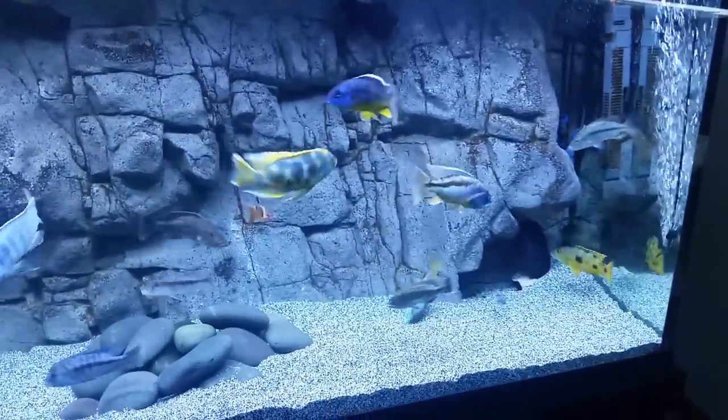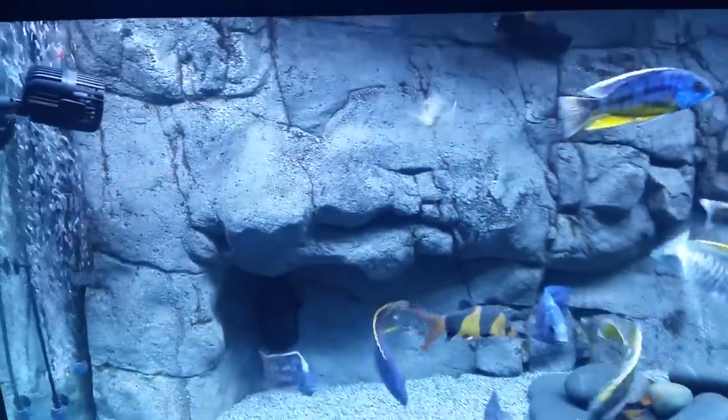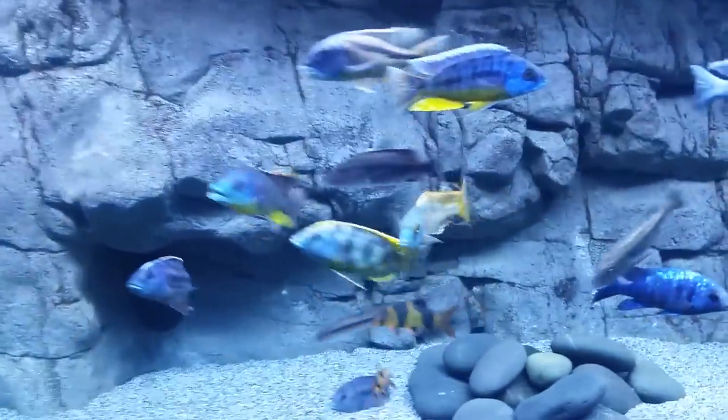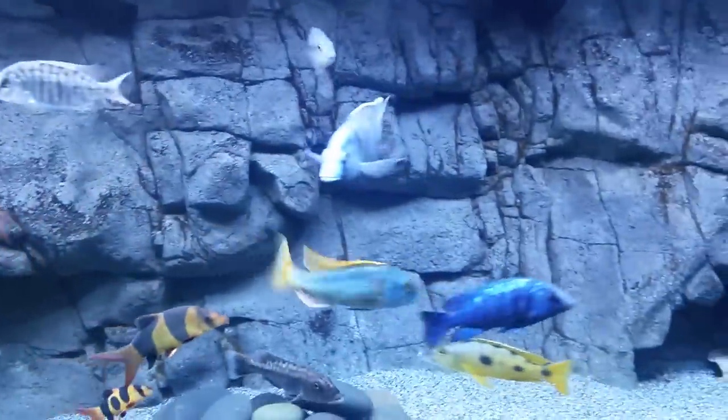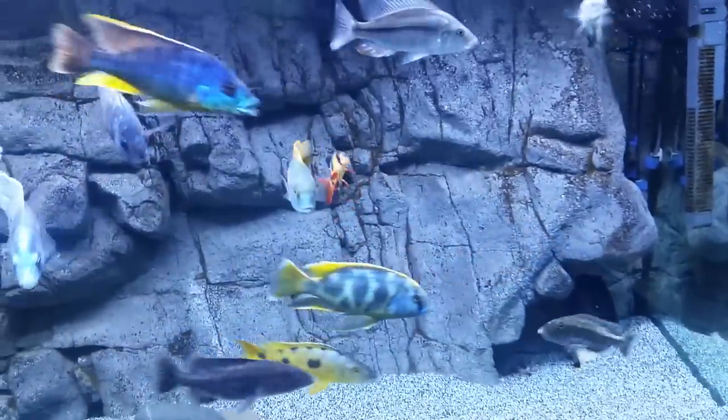Another pro: I feel like the background, with all the detail and intricate work, is a good place for beneficial bacteria to grow. It's just another nice surface for it to thrive on. So in my opinion, that's a pro.